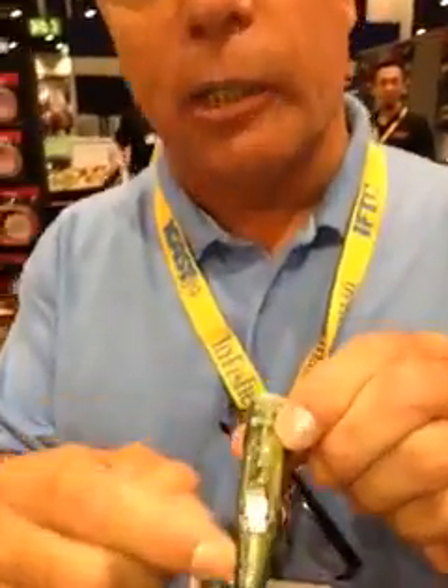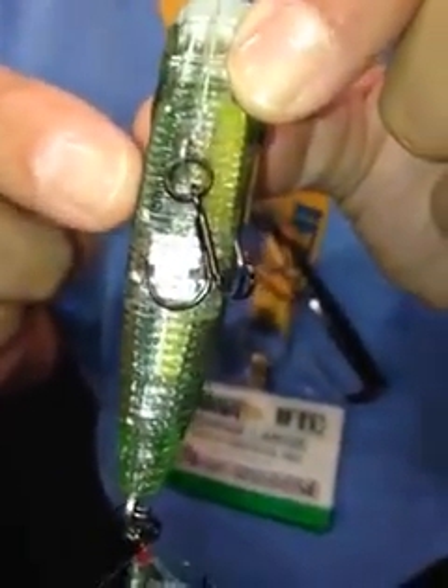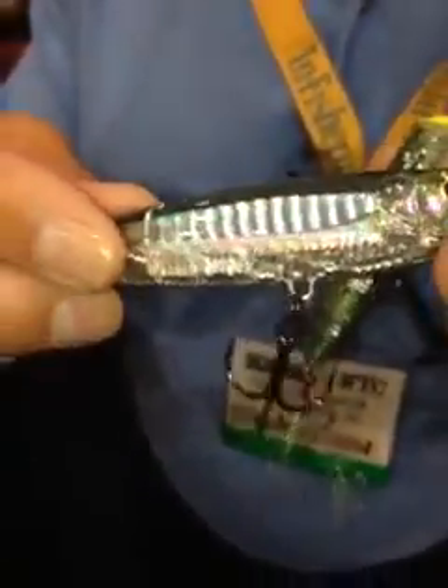They have two international patents. One patent is the ribs on the body of the lure that creates wave motion technology, which fish sense with their lateral line. The other patent is the prism finish incorporated into the body of the lure that sends out light refraction into the whole areas of the water column.